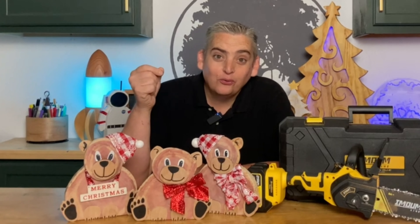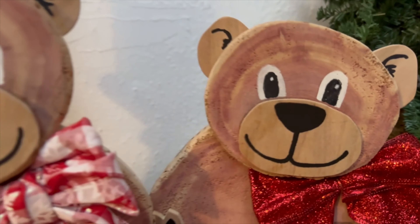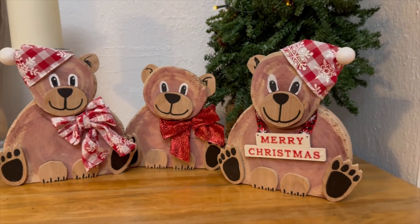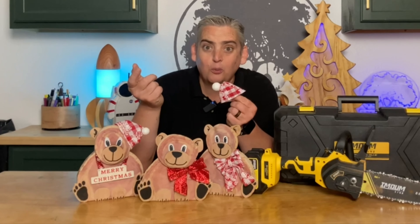Our little Christmas bears are done, and I got that 'oh those are so cute' approval from my wife, so I'm calling this project a win. As you can see, I put a couple different decorations on each one — just some items I picked up at Dollar Tree. The little hats are nothing more than a piece of ribbon that I wrapped around and hot-glued together, crunched the end, and then added a little styrofoam ball.